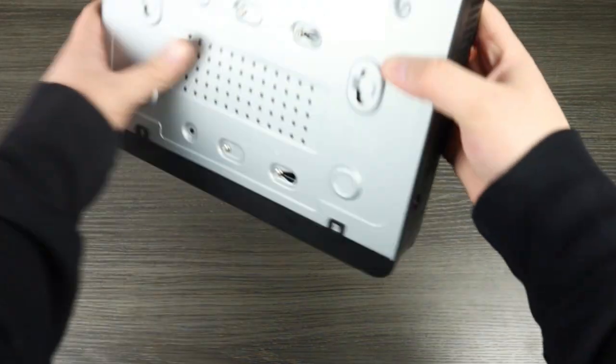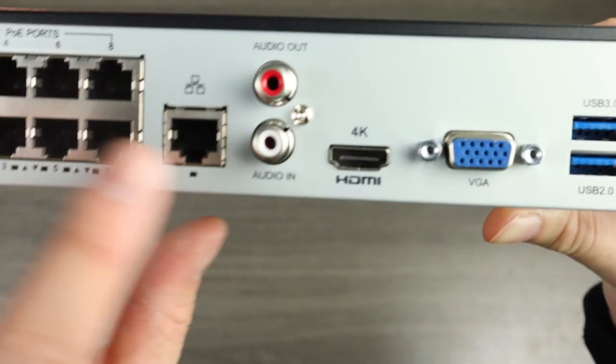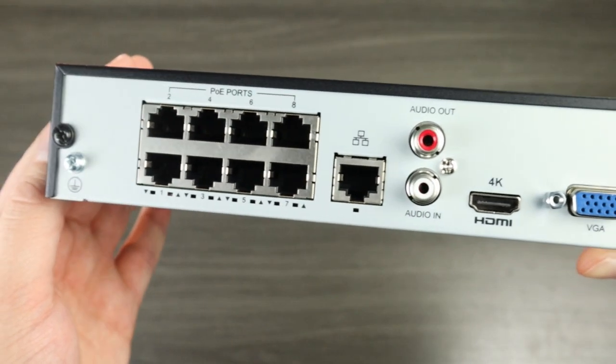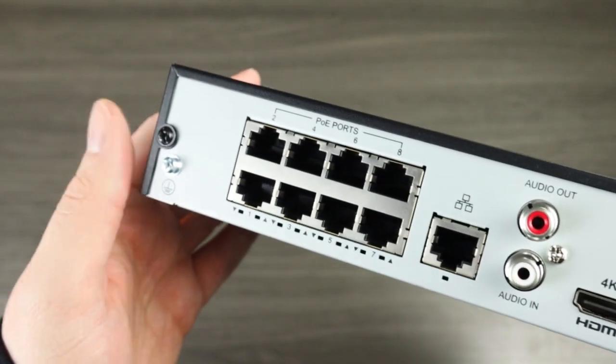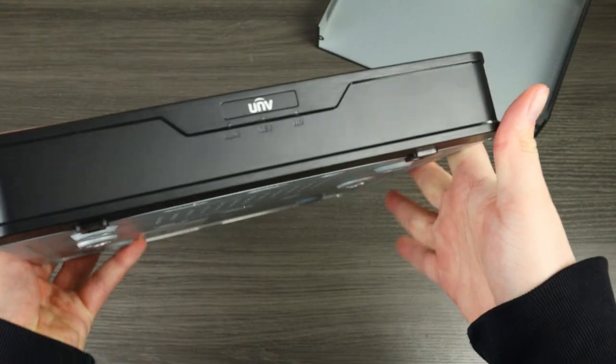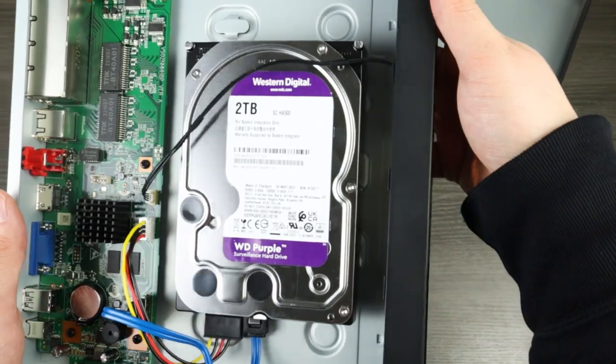Let's talk about the NVR. The 4K NVR has eight channels and can record up to eight-megapixel footage. Since the kit comes with six turrets, you can easily expand your system with any Uniview or third-party ONVIF-compatible security camera using the two additional channels. The NVR also comes with a pre-installed two-terabyte hard drive, allowing you to control your own footage without having to pay monthly fees for cloud storage.